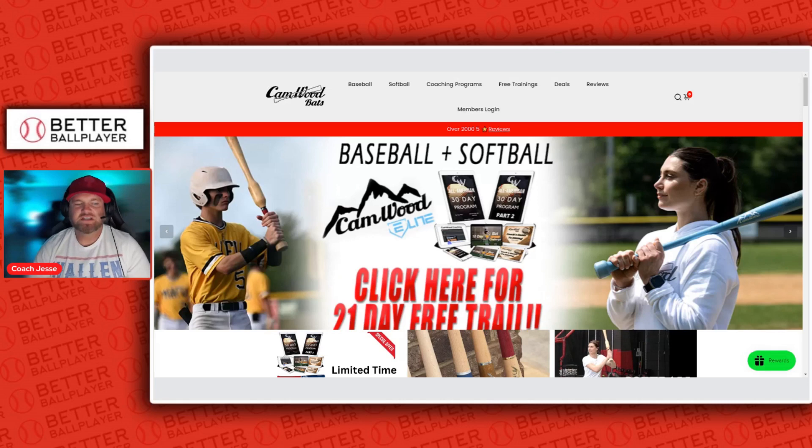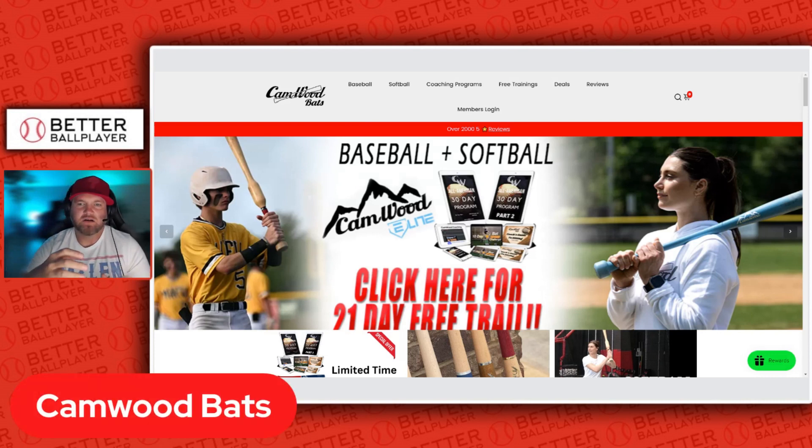As you can see on the screen, I have the Cam Wood website up. Cam Wood has kind of pioneered the market in trainer bats. I call these trainer bats just because they are a little bit different. As you can see, the kid holding one has a weighted section above the hands, and the softball player on the other side has a weighted knob on the end as well. So they have a couple of different offerings for different situations — slow hands, getting the hands through, staying tight to the ball.